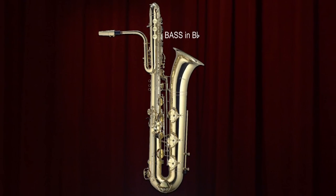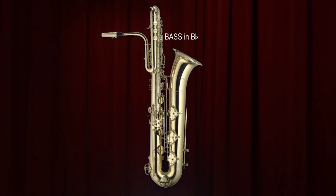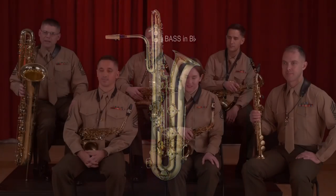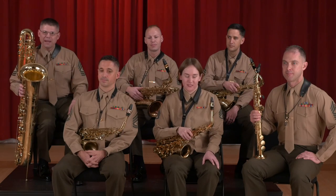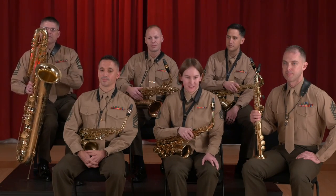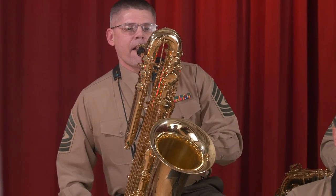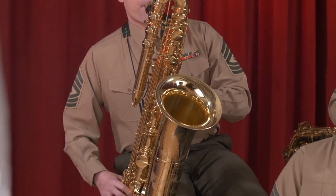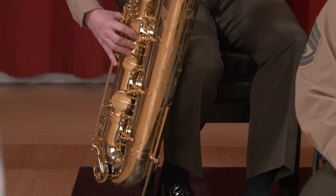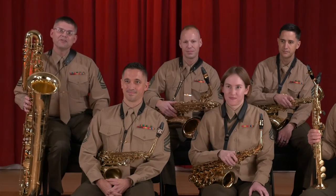And that's the baritone saxophone. My name is Miles Smith. Today I'm playing the bass saxophone. It's in the key of B-flat and it's one octave below the tenor saxophone, two octaves below the soprano saxophone. It's less frequently used in the concert band setting. And I'll demonstrate it for you. And that's the bass saxophone.